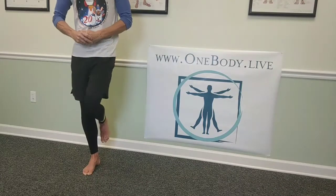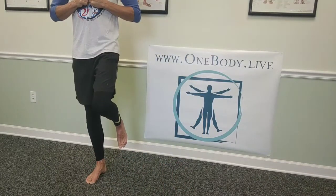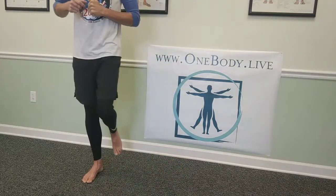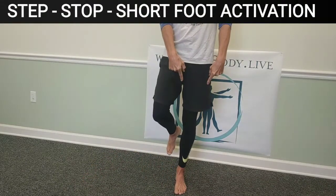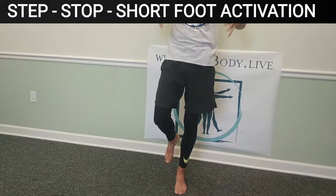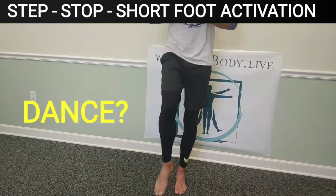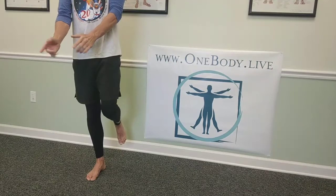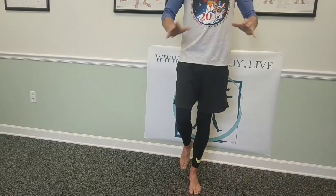With a stable base, we're just going to go side to side. Start just by stepping — single leg balance, step to the side, re-engage, step to the side, re-engage. The point is: when I step to the side I want to engage the short foot activation. The more you do it the more it becomes second nature — short foot activation, pelvic floor, core, diaphragm, and you're stable. Then go back the other direction, stable, stop the over-supination, grab the ground with your foot.